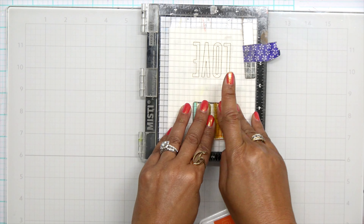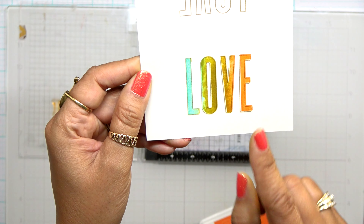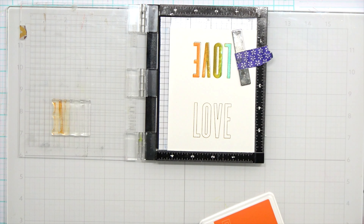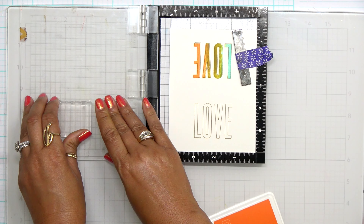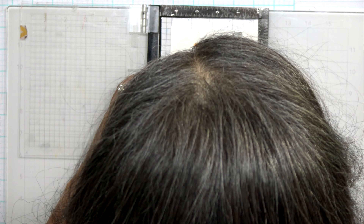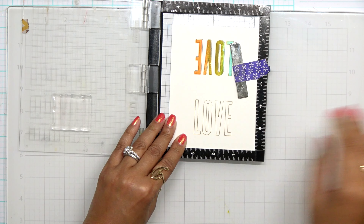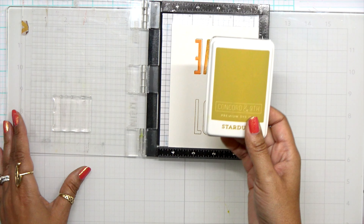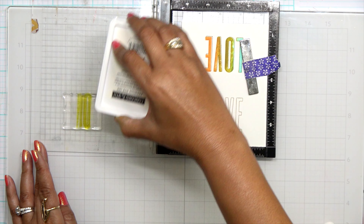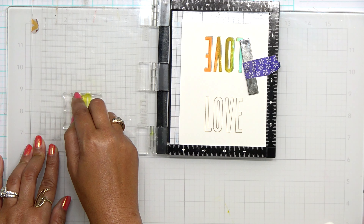Next I'm going to come in with that Stardust — again, just really tapping on the color. Once I have it there, I can use my finger and blend out that line so when I stamp I don't get a harsh line between the two letters. I press that down and look how easy it is to fill in this sentiment — it's super easy. It's a great way to bring in that color combination and keep the color flowing throughout your card.